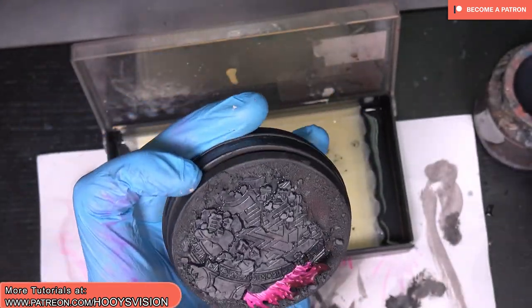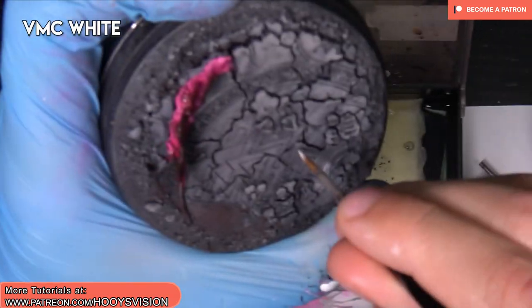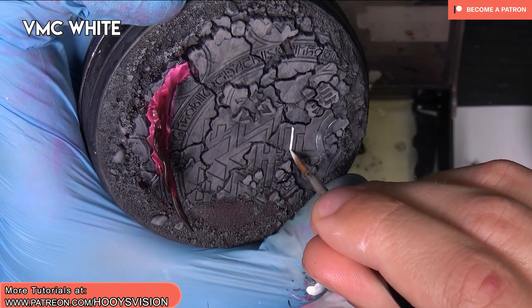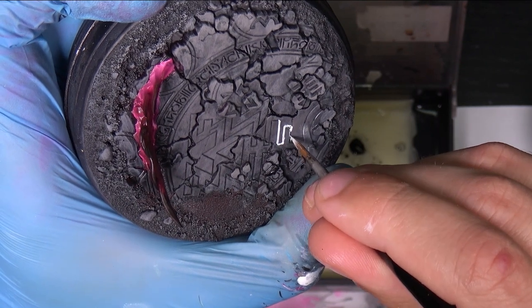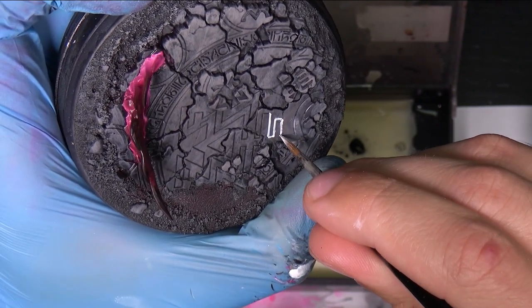Okay, let's wait until it's dry. I will use white color, a little bit diluted, and I will just paint it into all of those cracks and deep places.